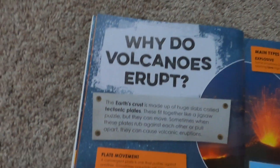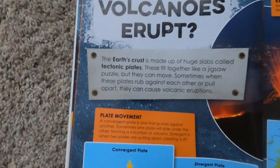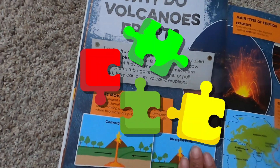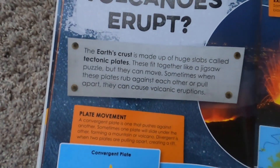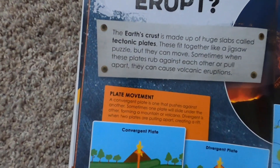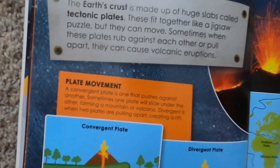Why do volcanoes erupt? The Earth's crust is made up of huge slabs called tectonic plates. These fit together like a jigsaw puzzle, but they can move. Sometimes when these slabs rub against each other or pull apart, they can cause volcanic eruptions.